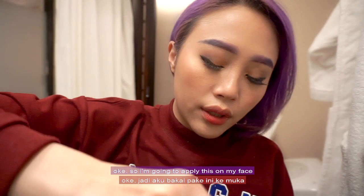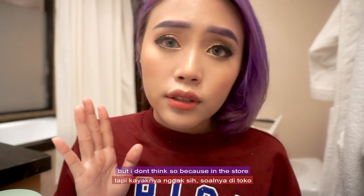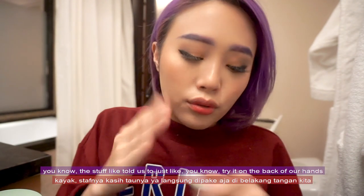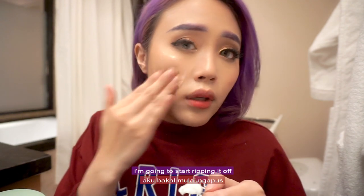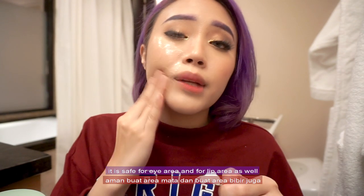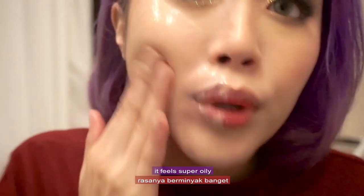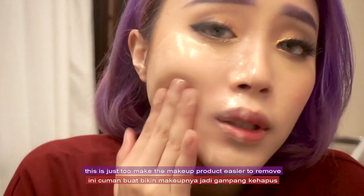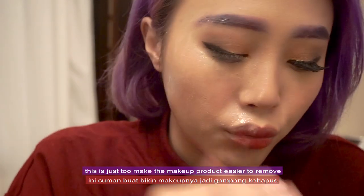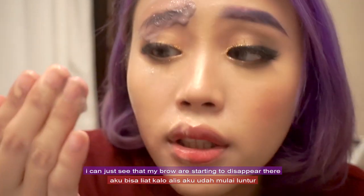I'm going to apply this on my face. I'm not sure if I'm supposed to put water on my face first, but I don't think so — in the store the staff told us to just try it on the back of our hands and wipe it off with a tissue. I'm going to start wiping it off. Oh, it feels so nice and smooth! It is safe for the eye area and for the lip area as well. I can actually feel that my makeup is starting to rub off. It feels super oily — oilier than I expected — but that will not make your skin oily later after you wash off. This is just to make the makeup easier to remove, because oil dissolves makeup much more easily.